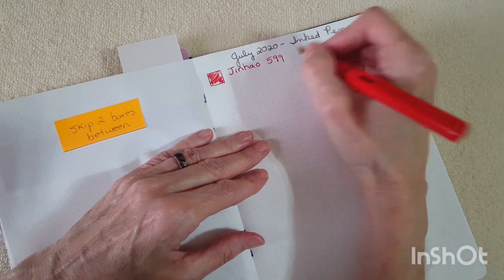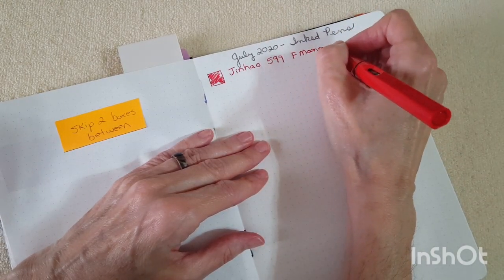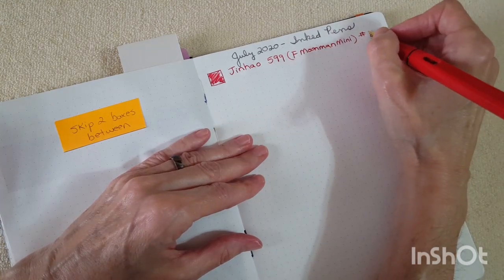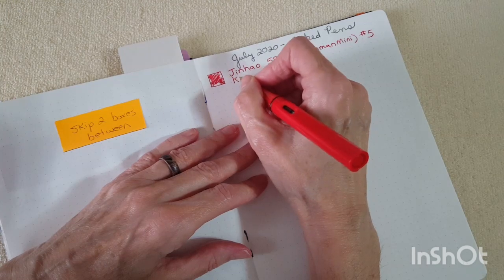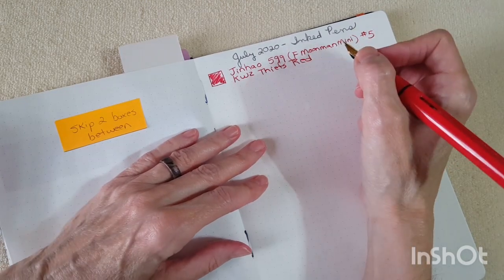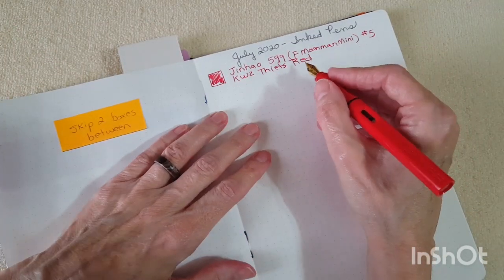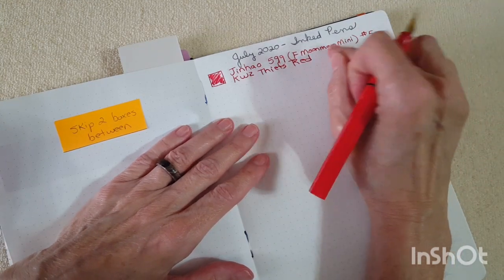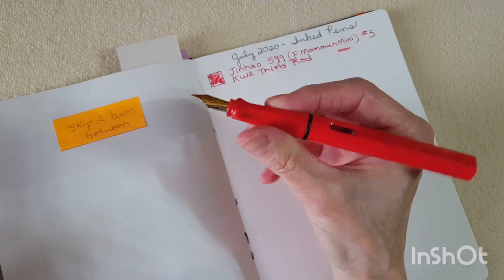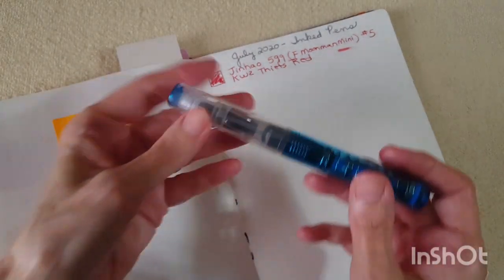This is the cat hair of course! So it's got a fine moon man mini nib — probably a number five — and that'll probably be handy to note years down the road. The ink is KWZ Thief's Red. We're going to do the panel after the writing sample showing water resistance and the dramatic look of each ink, but let's do a little smear on each one. You can see that's pretty dry because it didn't move very far. I've worked on the nib when I first inked it up — I thought, why did I think that nib was going to be wetter? It definitely wasn't.